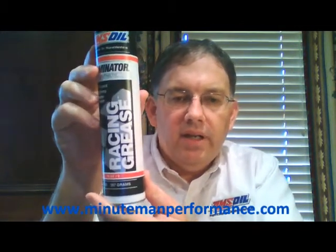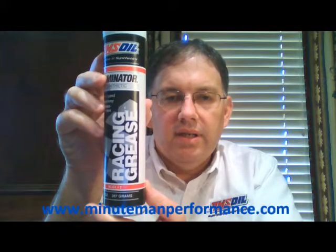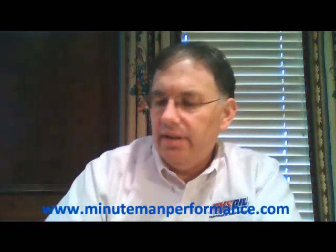Again, it is an NLGI number two thickness. This is a 14 ounce tube designed to slide right into your grease gun. That is the only size that Amsoil makes this grease in, unlike some of the other greases that are available in smaller and larger sizes.